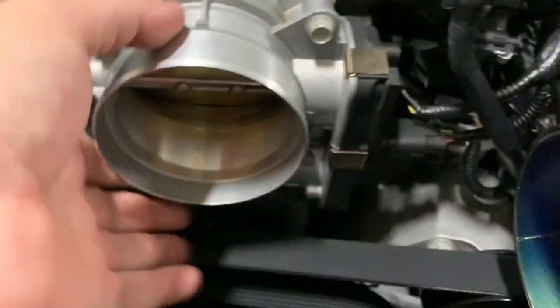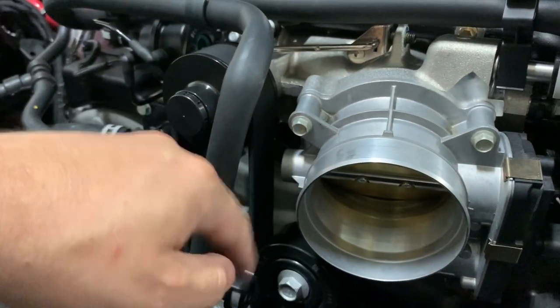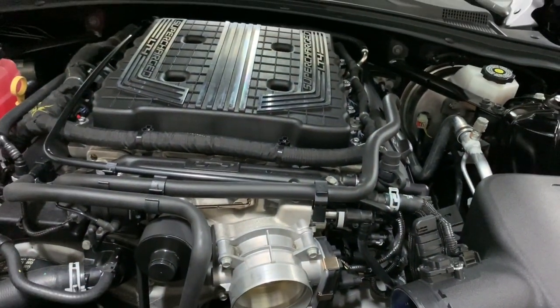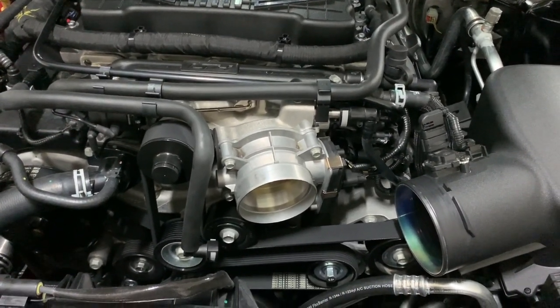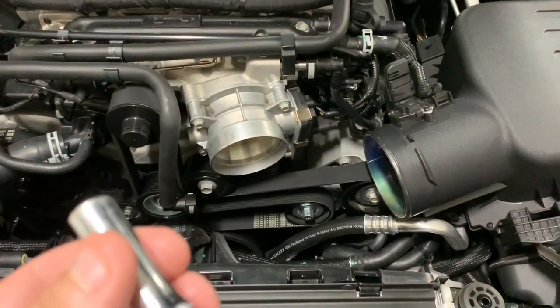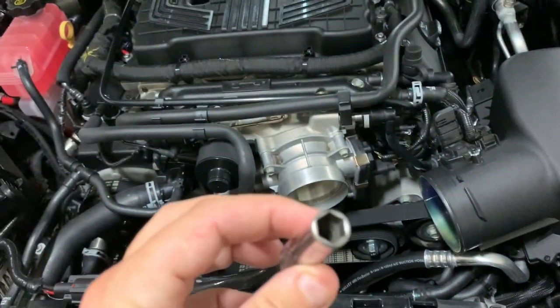You've got one bolt there, here, here, and over here. It's got an O-ring gasket on it. Go ahead and pop this bad boy off and we'll start comparing it to the Solar Performance unit. The socket size is 10 millimeter — that's what fits it.